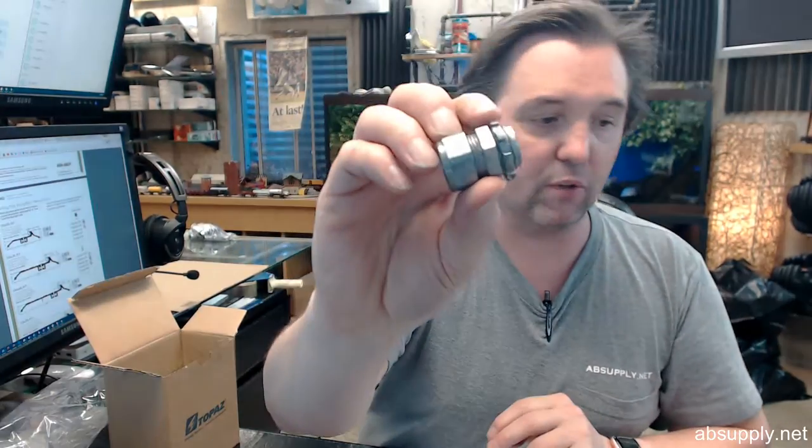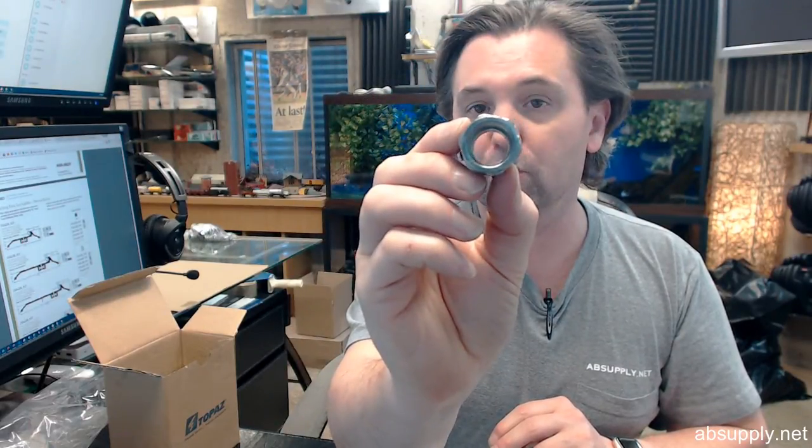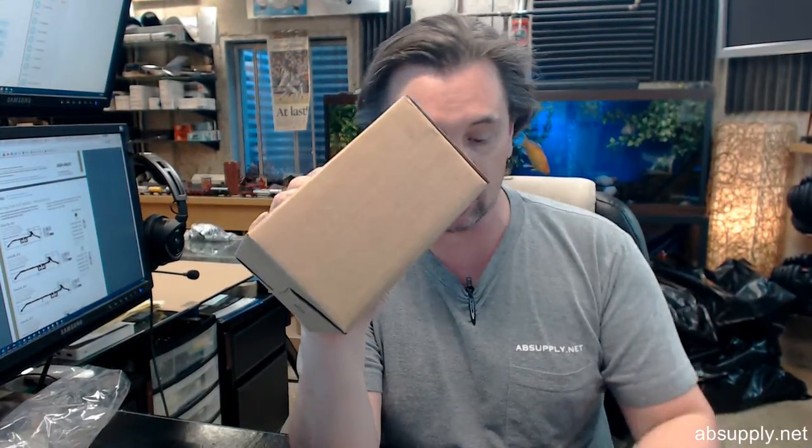Finally, there is a link below this video to the manufacturer's page, where you can pull up not only all of the Brooks products that we sell, but a link to the manufacturer's website, as well as a link to the full product catalog. If you have any questions on the Brooks 2105, box of 50 half inch EMT quick connectors, or any other Brooks product, please feel free to reach out to us, and thank you.